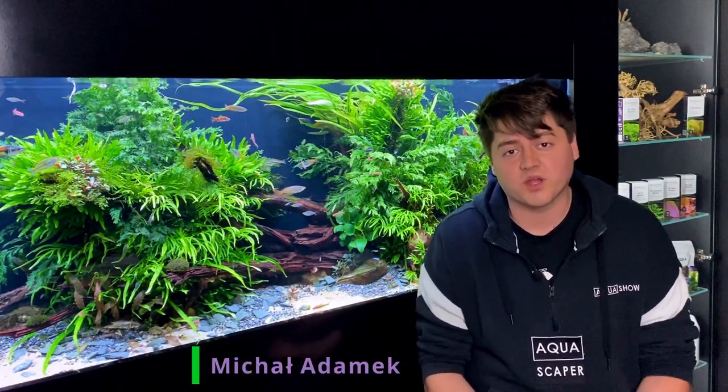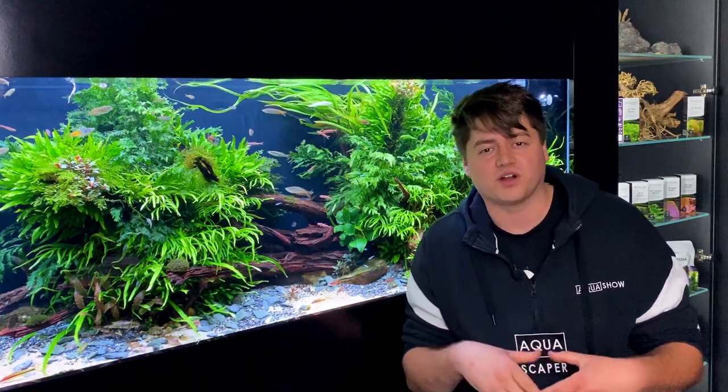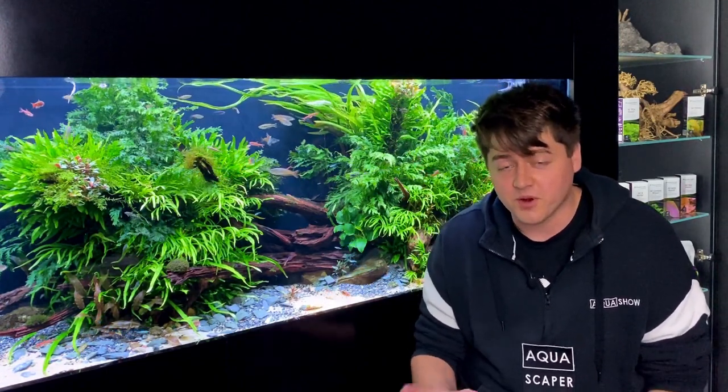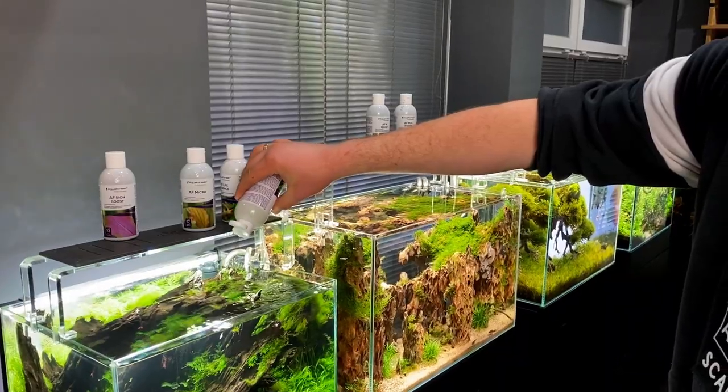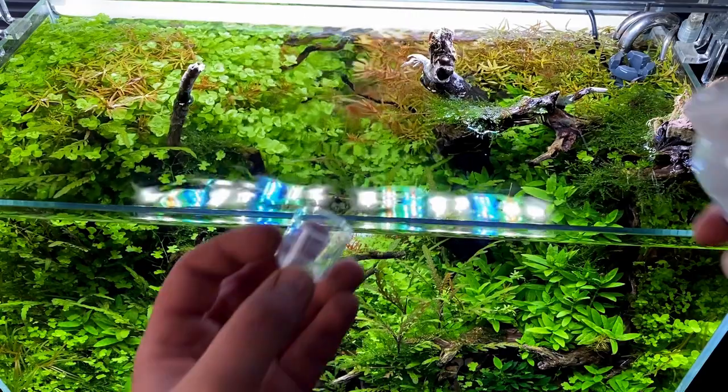What's up guys, my name is Michal Adamek and I'm the ambassador of Aquaforest Freshwater. As you probably know, there are many techniques of how to fertilize your aquarium and most of them are fine. I'm gonna tell you how my technique looks like and I hope you enjoy it.